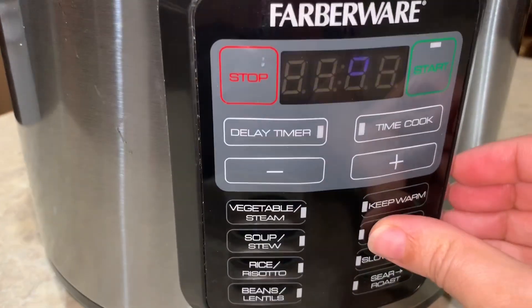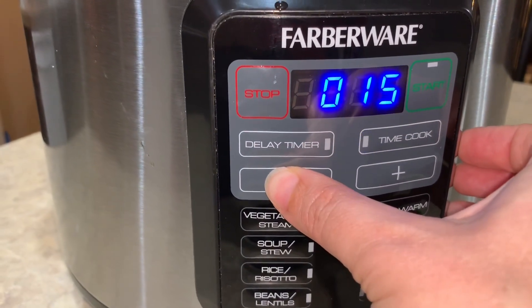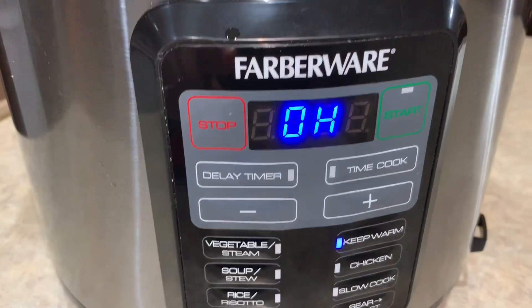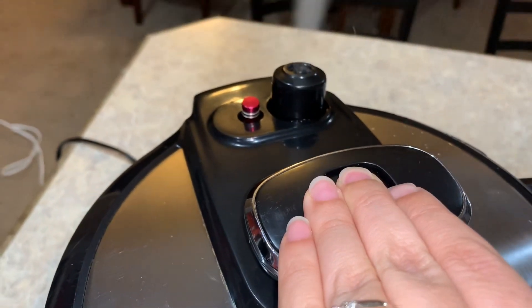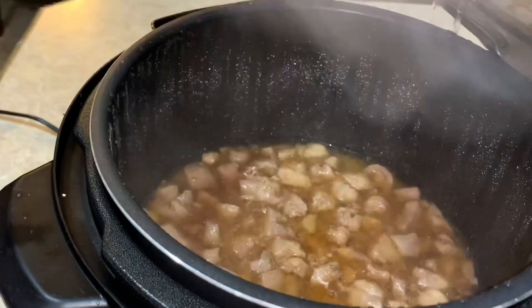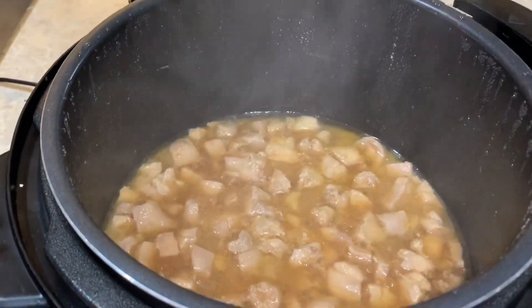Now we're going to go into our chicken function — that's our high pressure. We're going to bring the cook time down to only four minutes and we're ready. That was quick and painless. Our time has expired and it's time to let out our pressure. Oh wow, that smells good.